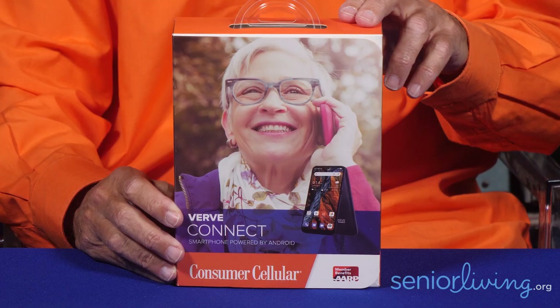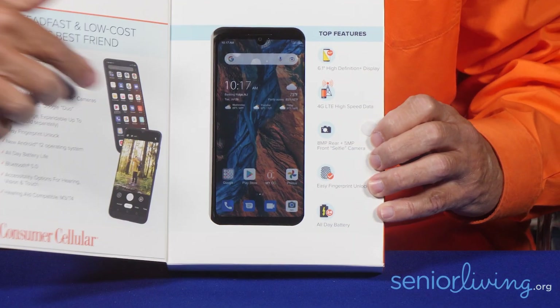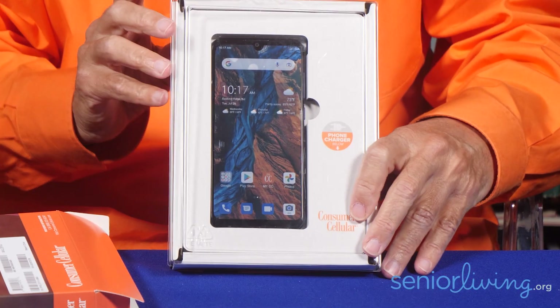Today I'm going to unbox a phone from Consumer Cellular. It is called the Verve Connect. You can see it's nice packaging — and that's the phone right there. Let's get it out and see what it comes with. I want to make sure it has a charger, because it's not fair to pay extra for a charger. There's some nice see-through packaging. It says 'phone charger' below, so we could be in luck. Here's the phone.